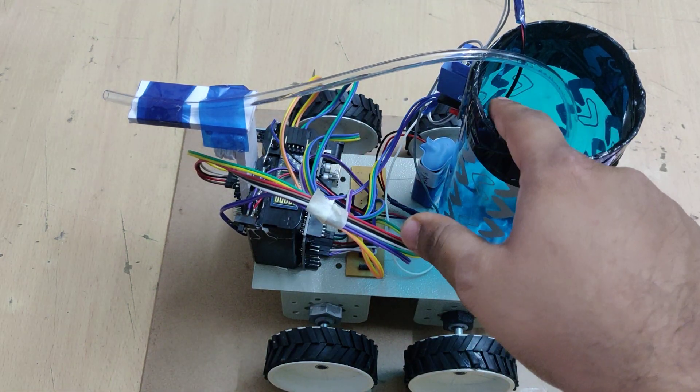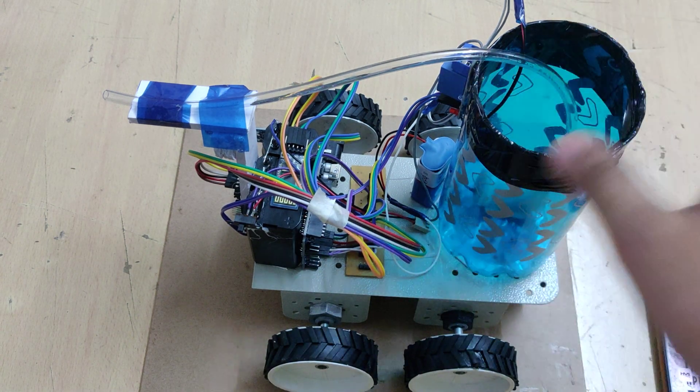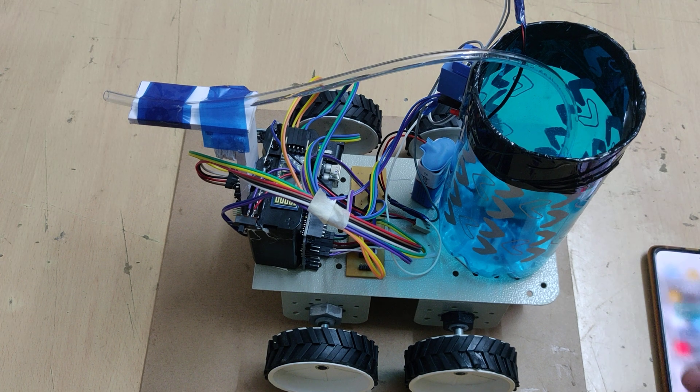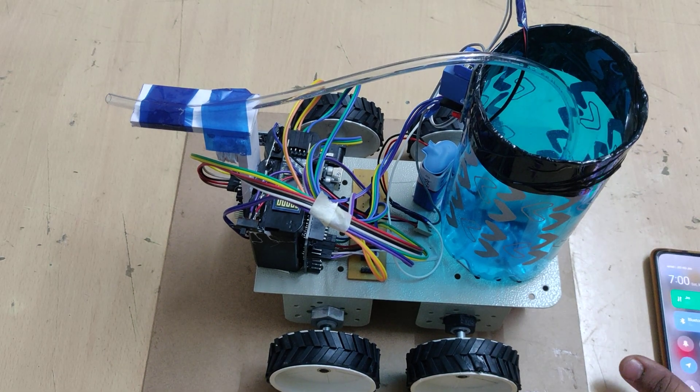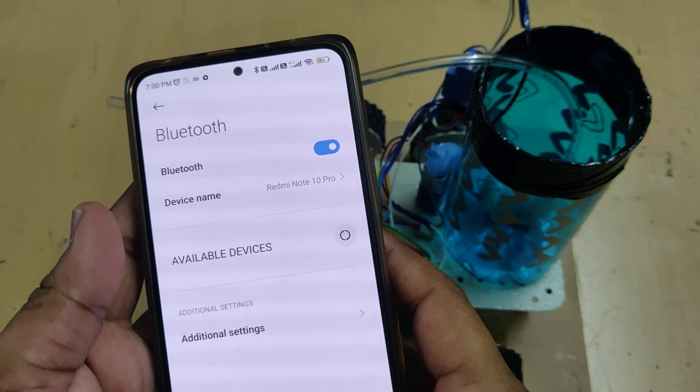The fire sensor is directly connected to the relay, and whenever any fire is detected, the motor will automatically turn on. Let us now see the demonstration. Before the demonstration, first go to the Bluetooth app settings.